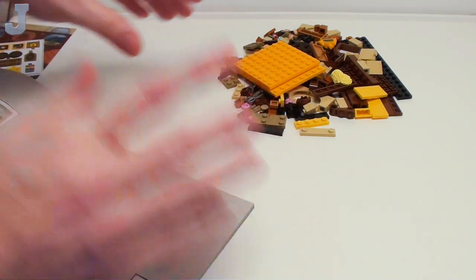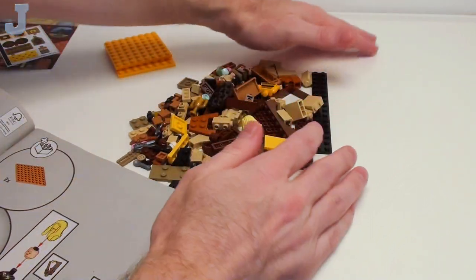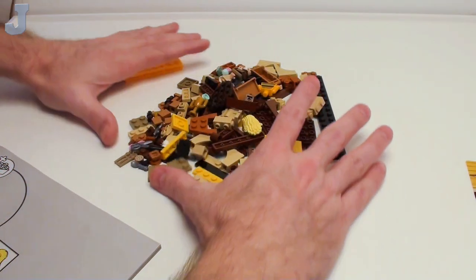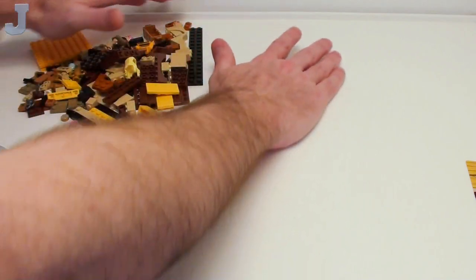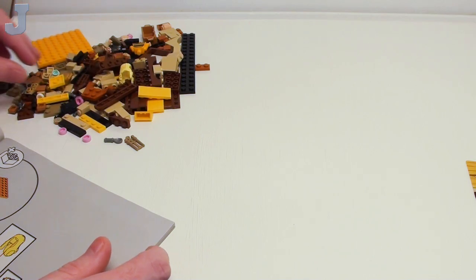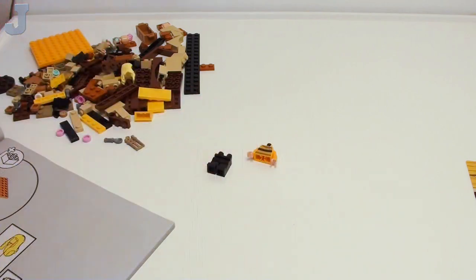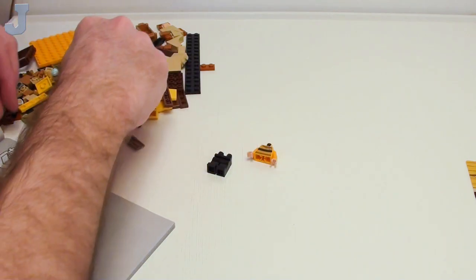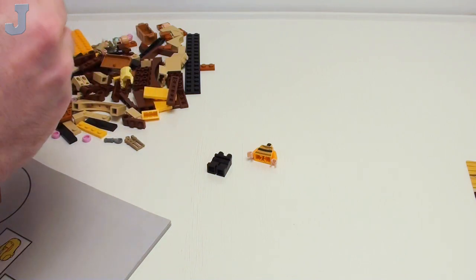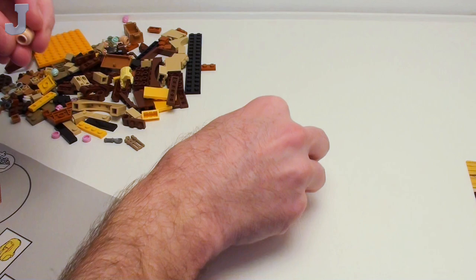Now let's start with bag number one. Just like with all the other ones, we're going to have to spend about 32 hours building minifigures. There's going to be a fair warning here — you may hear some yelling and cussing in the background as my neighbors are fighting. I can't wait to take a look at some of these parts, so I'm going to slowly start piecing things together.